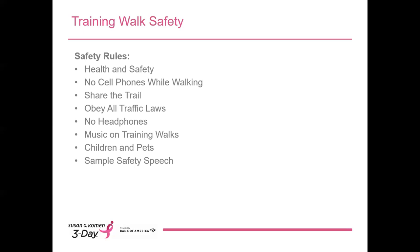Children and minors, including minors in baby strollers: all minors under the age of 18 must be accompanied by a parent or guardian at all times. The adult guardian must sign the training walk waiver once for themselves and once for the minor. Walkers pushing strollers should walk at the back of the group to avoid congestion. Any pets attending a training walk must be on a leash and also walked at the back of the group. Giving a safety speech is an essential part of your routine before starting any training walk. You'll find a sample safety speech with the training walk leader resources in your training walk leader center. Many training walk leaders write it on an index card that they take to all of their walks so they don't miss anything.